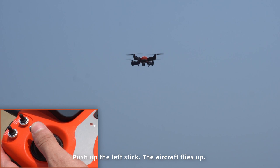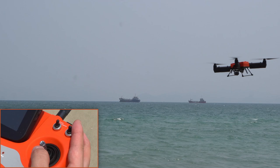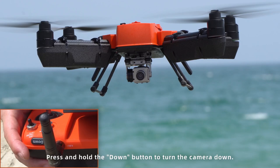Push up the left stick — the aircraft flies up. Push down the left stick — the aircraft flies down. Push the left stick to the left — the aircraft rotates counterclockwise. Push the left stick to the right — the aircraft rotates clockwise. Push up the right stick — the aircraft flies forward. Push down the right stick — the aircraft flies backward. Push the right stick to the left — the aircraft flies left. Push the right stick to the right — the aircraft flies right.